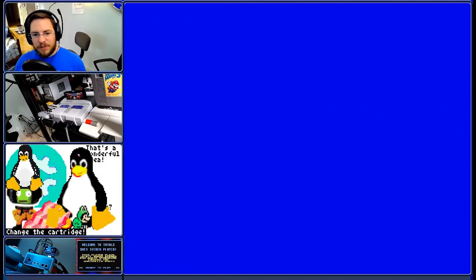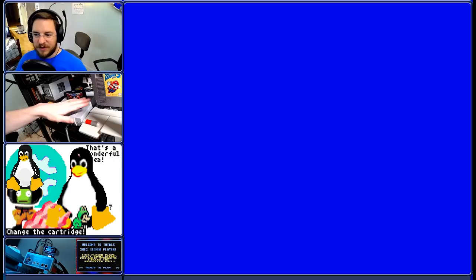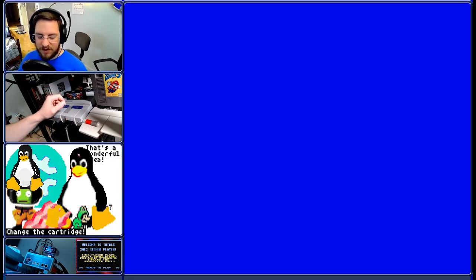Hello YouTube, this is Super Mario Bros. 3. This is a tool-assisted speedrun originally made for AGDQ 2016 by Lord Tom. We're going to do this console verification on this console right here, which has been modified in only one way: it has an RGB modification so there's a very clean video signal. Otherwise this is a completely unaltered console with no changes whatsoever to the hardware.